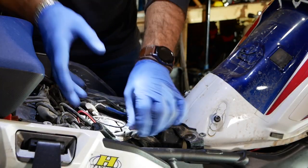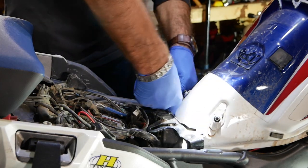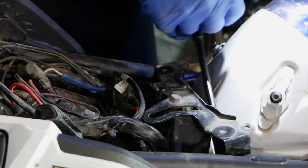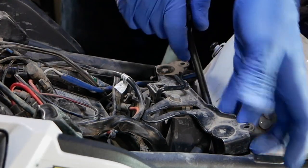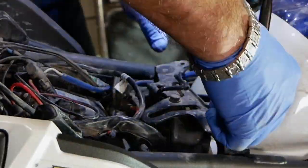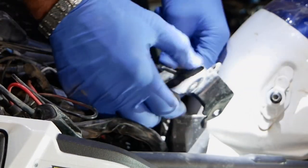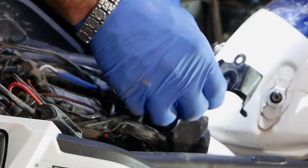Okay, I got the harness tray all loose now. Next you want to undo the two screws on the sides holding the seat latch mechanism — that's a 10 millimeter socket. Be careful when pulling it out and hold the screw with your finger so you don't lose it. Here you have your latch mechanism, so it's a good idea to disconnect it at this point so you can take everything out of the way.